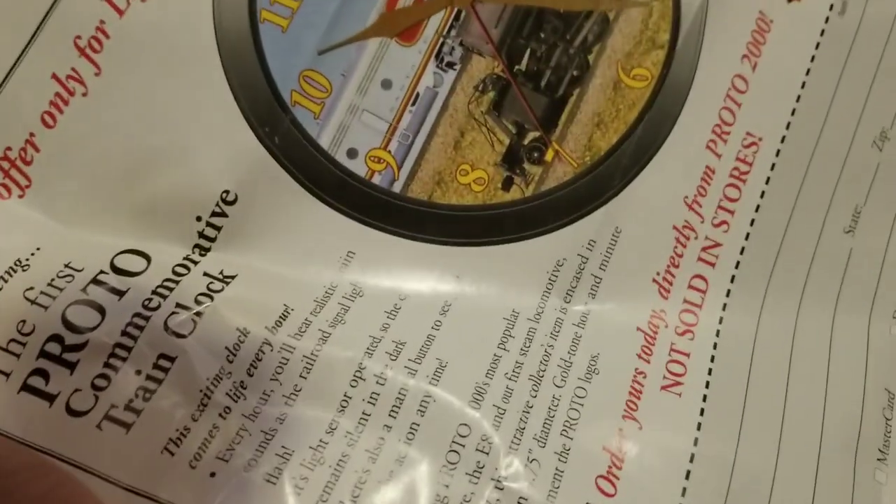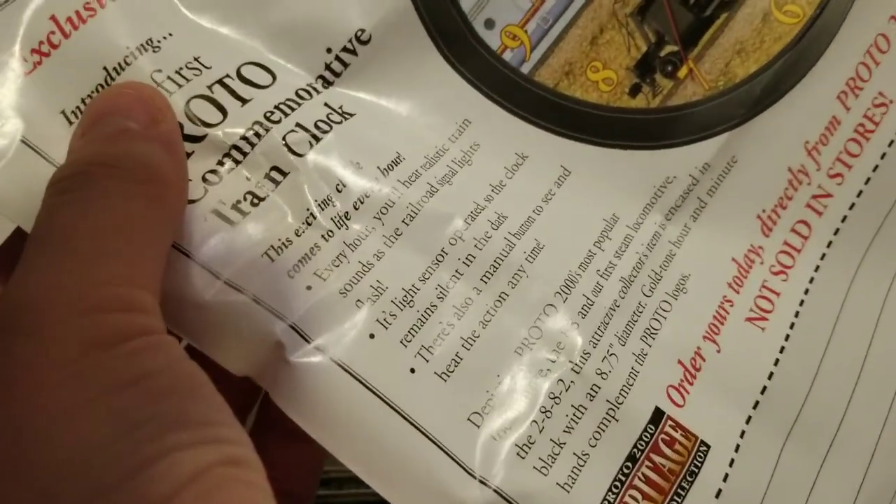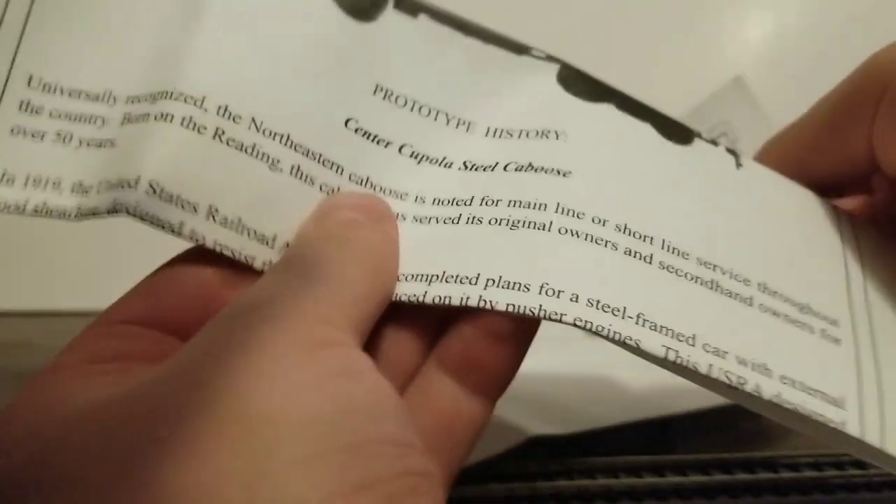There's an exclusive offer to Lifelike Proto customers — a clock, which is pretty cool actually. Unfortunately, Lifelike doesn't exist anymore. And then you have a full-size sheet of prototype history, which is actually nice because a lot of manufacturers don't include that stuff. The Proto 2000 line has always been really good about including prototype history.